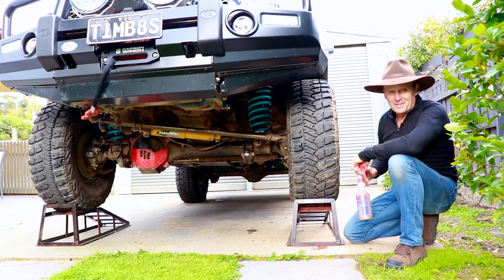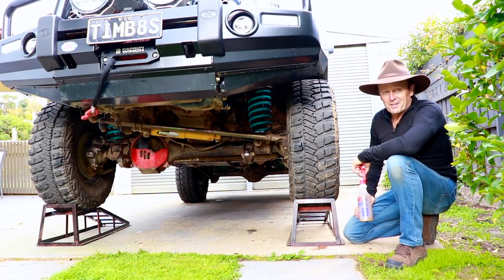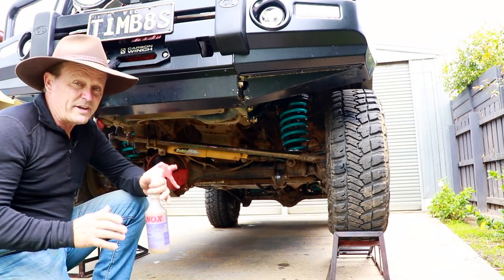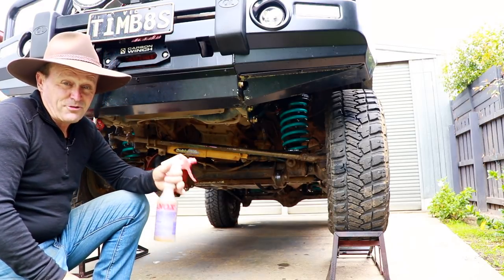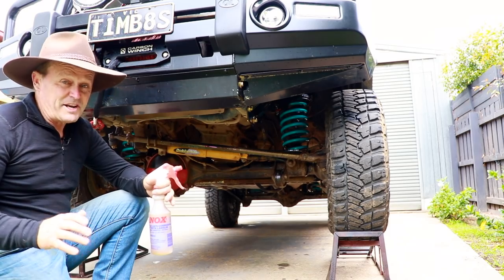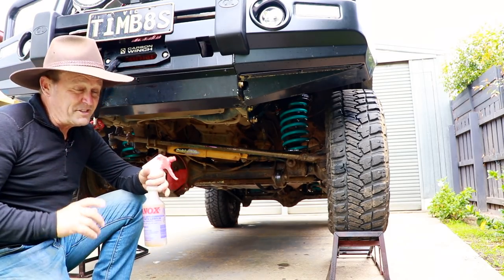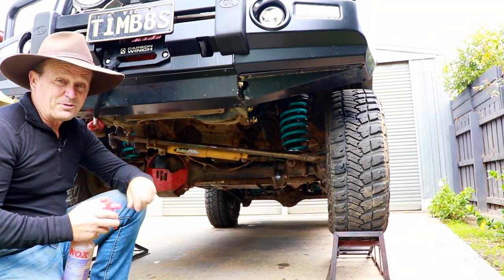I'll get under it today and just use these wheel ramps. Just a little tip: when you're going to spray your vehicle before driving on the beach, you want to do it about a week out at least. You wouldn't want to spray it today and then drive on the beach tomorrow, because all the sand is just going to stick to everywhere you've sprayed. One week out at least, and by that time it'll be dried and ready to go for your trip along the beach.